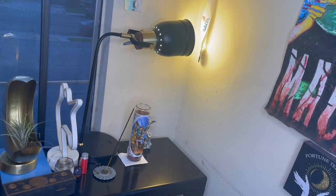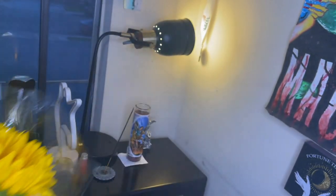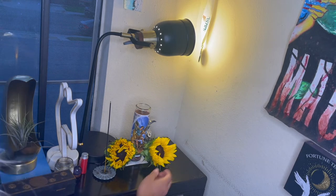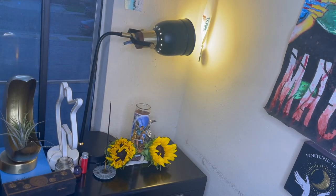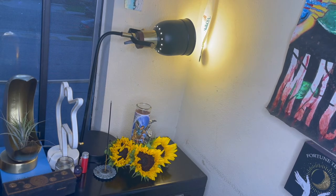Flowers are my go-to offering for Saint Michael. He's related to the sun, so I bought a bouquet that includes sunflowers. I'm simply ripping off the heads and placing them around the candle. 'Saint Michael, this is for you — thank you so much for working with me.' There we go, three for the holy three. Doesn't that look gorgeous?